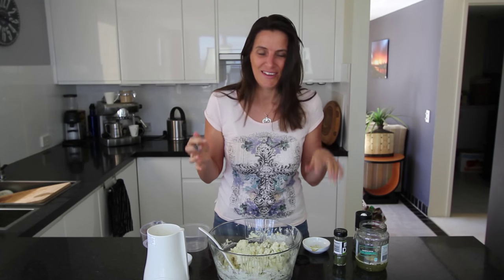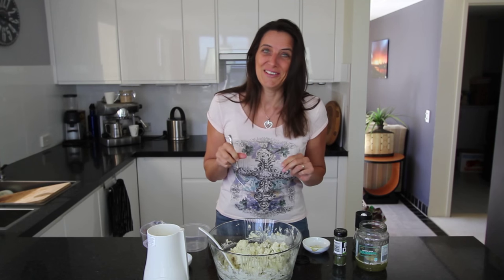I love that taste of the dill coming through, and that hint of mustard and the creaminess. I have to go and eat this now!